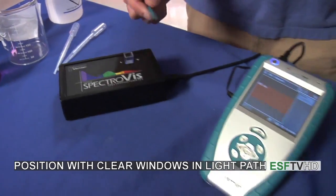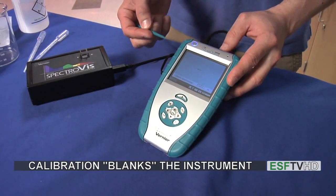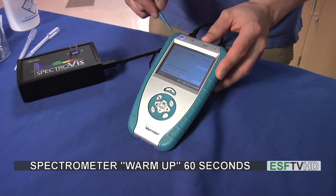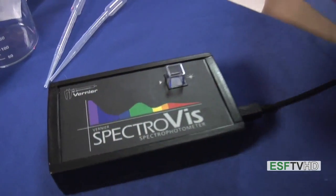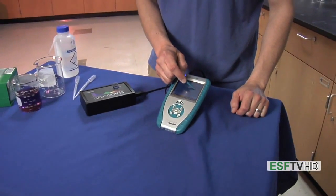Back at the LabQuest, I'm now going to tap the red box and hit Calibrate. That calibrate function is going to blank the instrument. The first thing it's going to do is ask you to warm up the spectrometer for 60 seconds. So we're going to let 60 seconds pass and let it warm up. The 60 seconds has passed and our warm-up is complete, so we're going to click Finish Calibration.